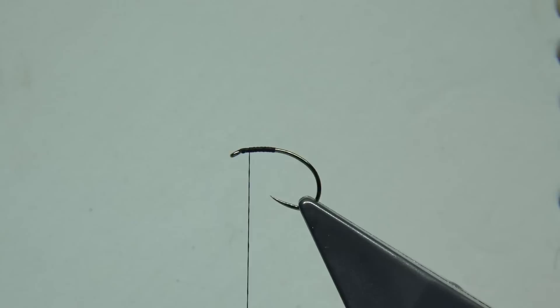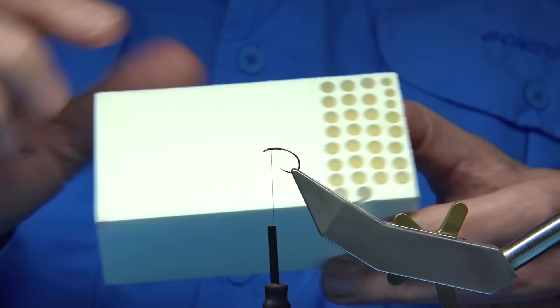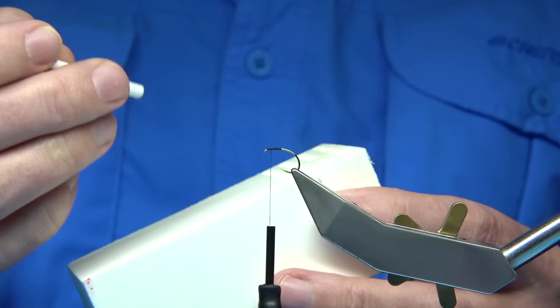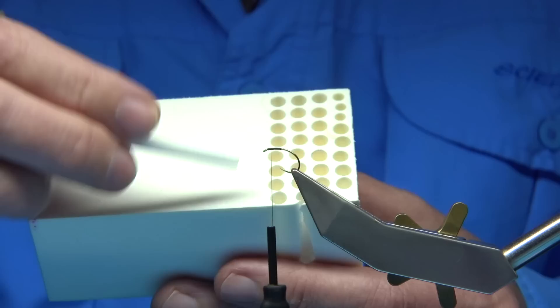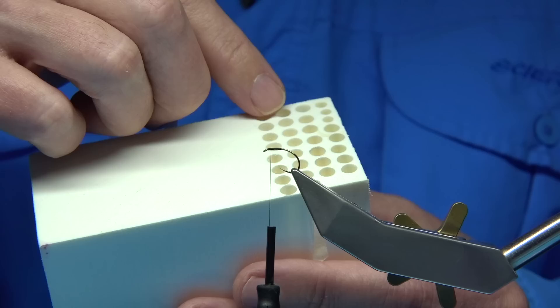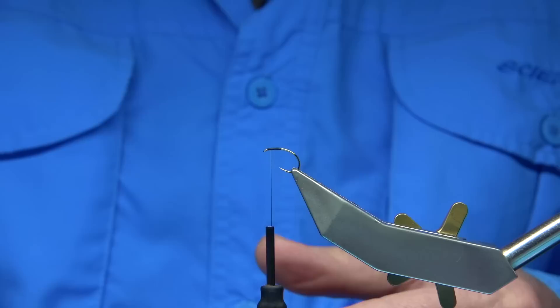Now, this is Wapsi High Dense Foam, obviously in white. You can see there are holes cut in it — I used a tube cutter, just a metal tube on a drill and I drill through it. I've got different sizes: the popular size for doing these is 5mm, which is what I'm using here. There is one slightly smaller, I think it's 3mm, and the bigger one is about 7mm.